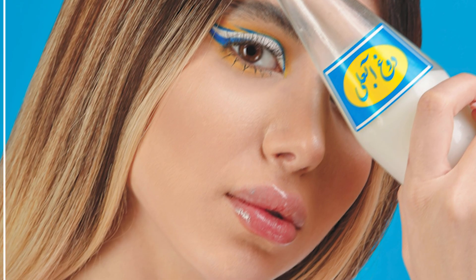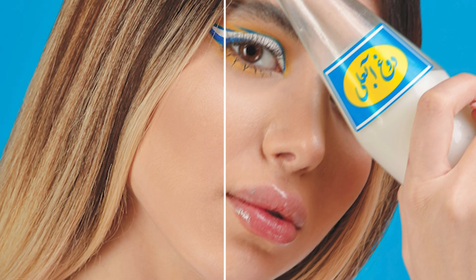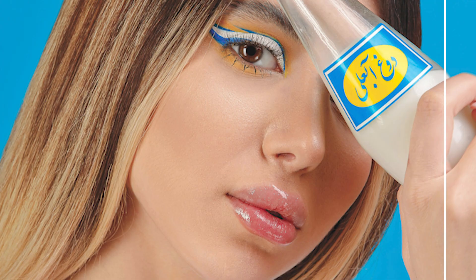You took the perfect shot but then you zoom in and it's a blurry mess — yeah, it's camera shake. But don't worry because Photoshop can help you fix it. Let me show you how.